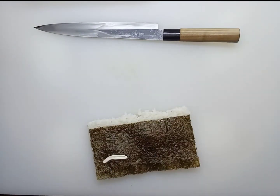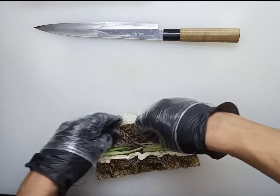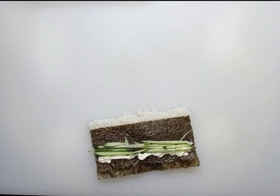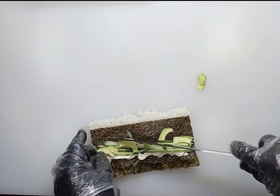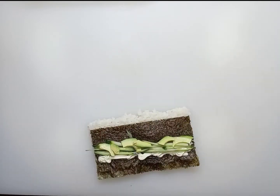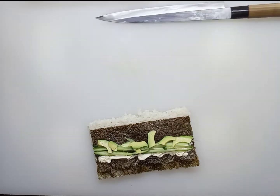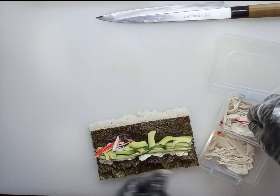In the California classic, Japanese mayonnaise is used, but we will use 10 grams of cream cheese. Add cucumber, 15 grams, and avocado, 15 grams. The filling must be spread evenly — this is very important. Then add snow crab, 15 grams.